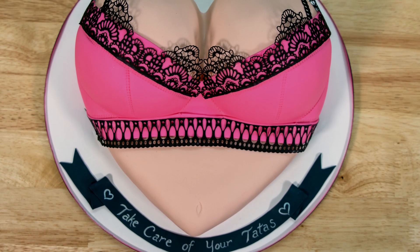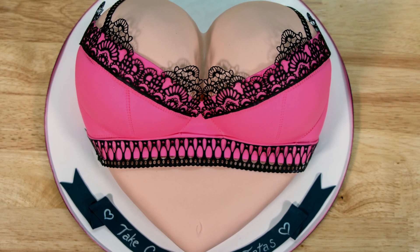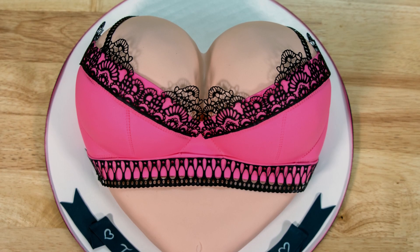Today I'm going to be making a tasteful ta-tas cake, also known as a booby cake. Now why is this cake so special? Well it's because it's for a very good cause. A couple of weeks ago I was approached by a local charity in my community called Pinkalicious to donate one of my cakes to their online auction. I said yes immediately because this fundraiser has become so important to our little community and has gone to help so many people that I know personally that have been directly affected by cancer.